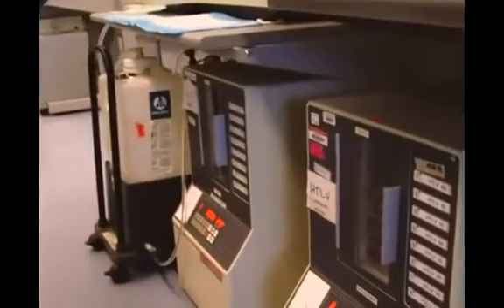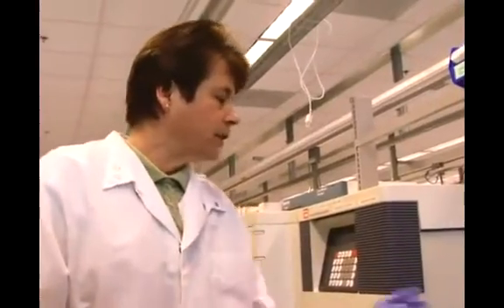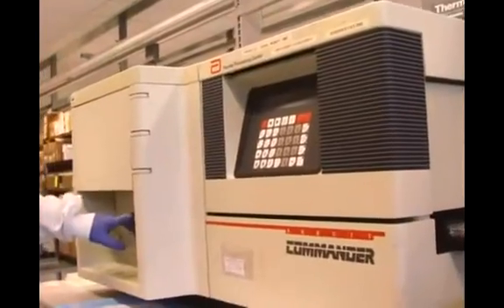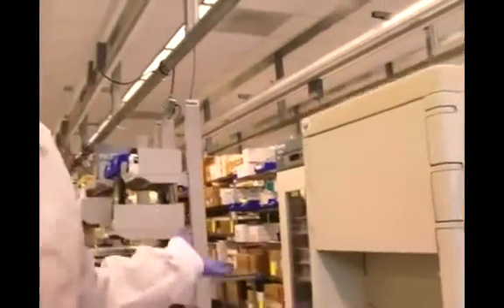After the incubation time, the tray will be taken out and processed in this instrument here — it's called a parallel processing center. Reagents will be added to the tray. This particular test actually has three passes, so we'll add a reagent to it.